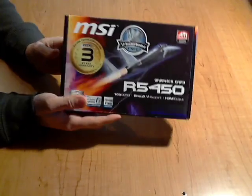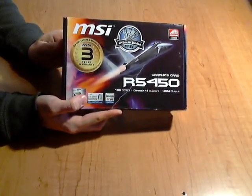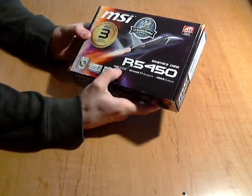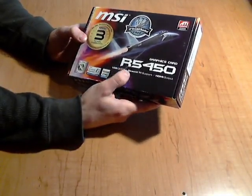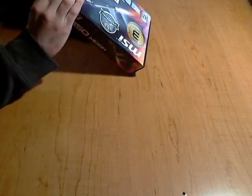Anyways, this is a graphics card — it's the MSI R5450, and it's got one gig of DDR3 RAM. It's got DirectX 11 support and it's got HDMI output. It's got DVI, HDMI, and VGA output on it.